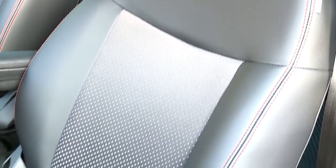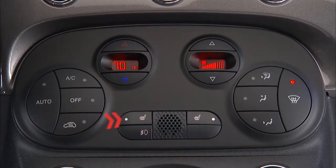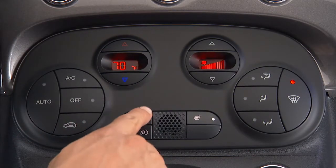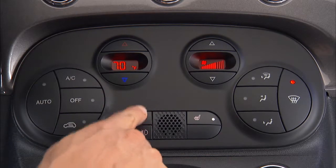On some models, the front driver and passenger seats may be equipped with heated seat cushions and seat backs. You'll find the control switch on the center instrument panel. Push the switch once to turn the heated seats on. Push the switch again to turn the heated seats off.